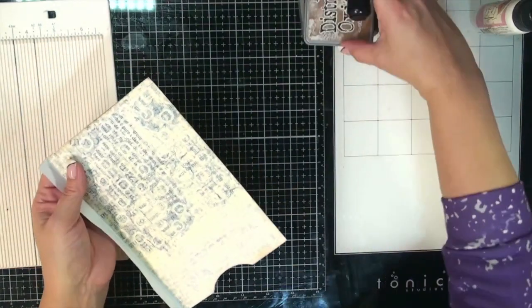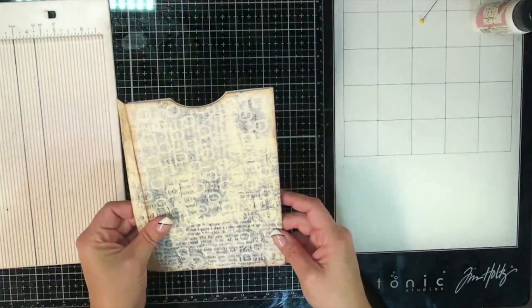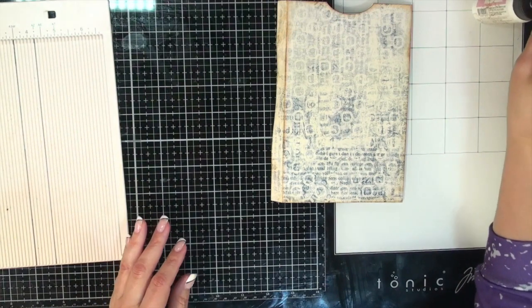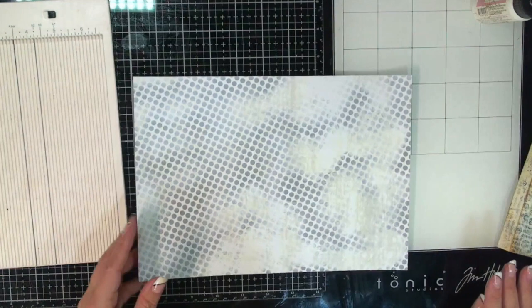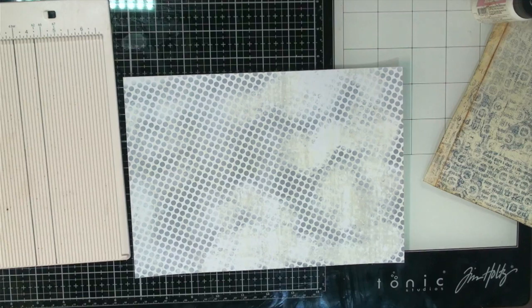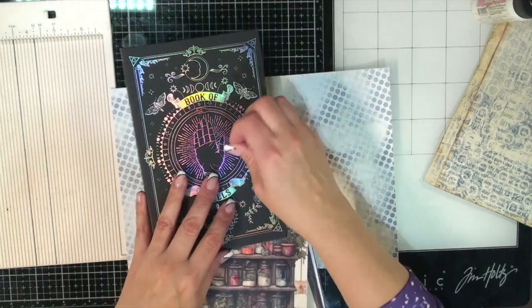Let's see how many we can make here and then we'll decorate one. I printed out some papers from a kit — I'll show you just because I'm kind of excited about it. So I've had this little book thing.